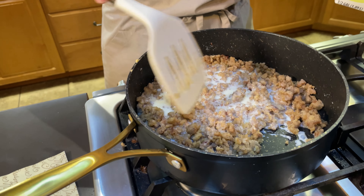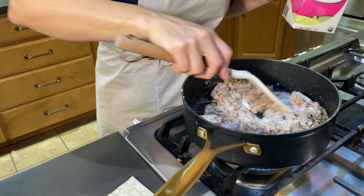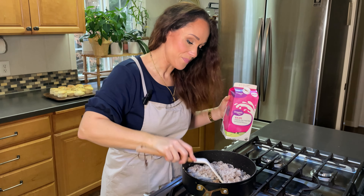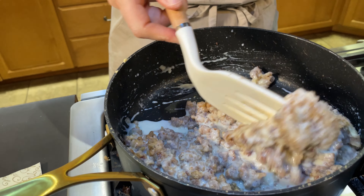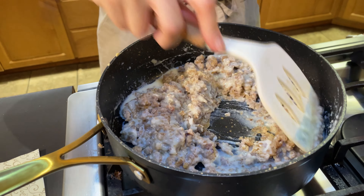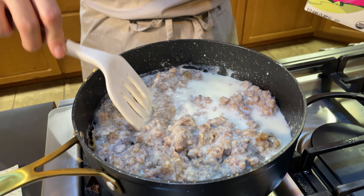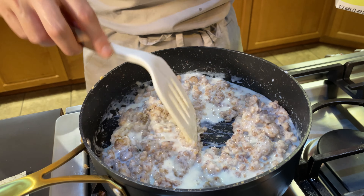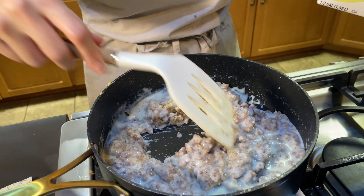I'm using skim milk here, which I usually do. If you use 2% or whole milk it will be more rich and more creamy, but you can make it with any kind of milk you want. You can see I'm adding just a little bit at a time and it is gradually absorbing the liquid. As it absorbs, I add just a little bit more. Adding it little by little keeps the gravy from having lumps — although with the sausage, you probably wouldn't notice lumps anyway.